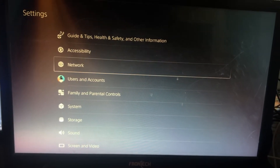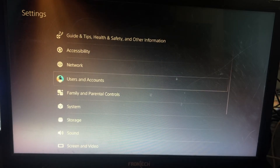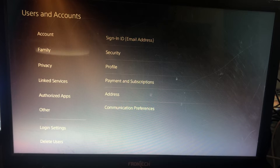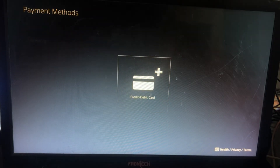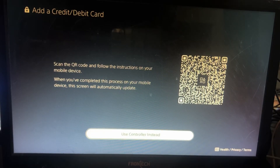Select Settings, and then we need to select Users and Accounts, then select Account. Next, we need to select Payments and Subscriptions, then select Payment Methods. Here you will get the option for Credit and Debit Card — just select it. Then select Use Controller instead and simply select that option.